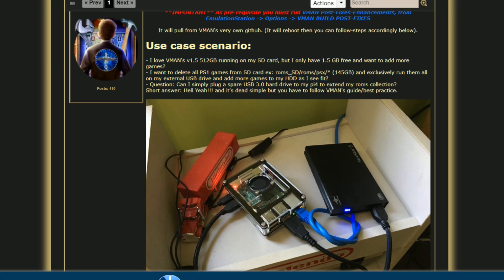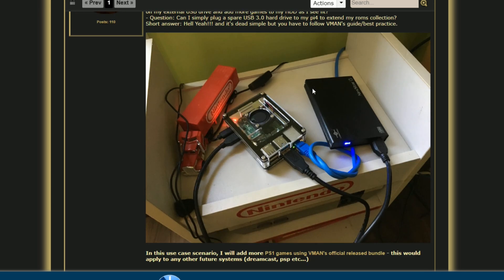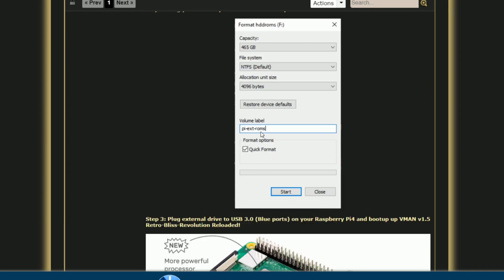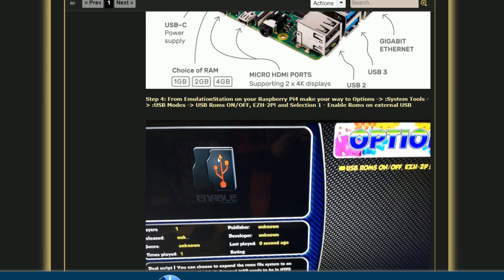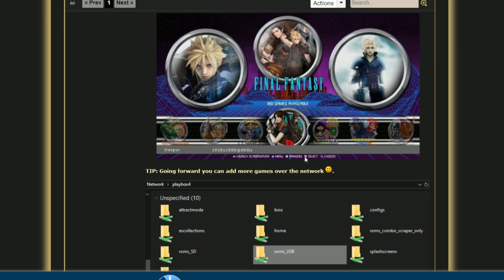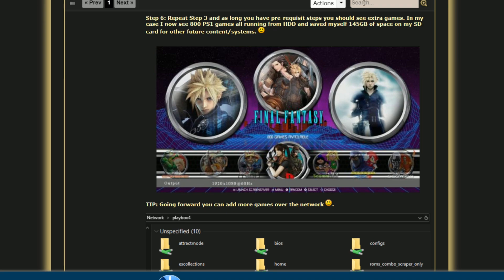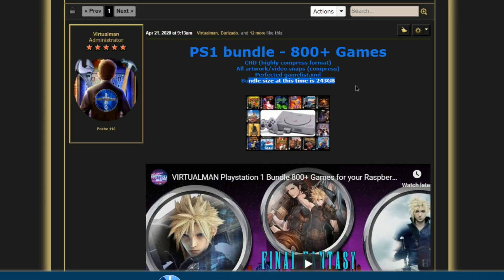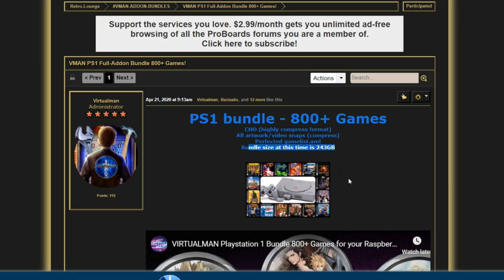So this is exactly what I did: I deleted the 145 gigabytes that were on the SD card. That frees up space for more ROMs on the SD card, or I can throw ROMs on my USB 3.0. I'm using a Toshiba drive. You want to format it like I did — I use 'pi-ext-roms'. I'm not sure if you need that specific name but I would just do it anyway. Then we ran the script and networked in to transfer the ROMs. This is his first bundle — 800 plus games, just shy of 300 gigabytes.